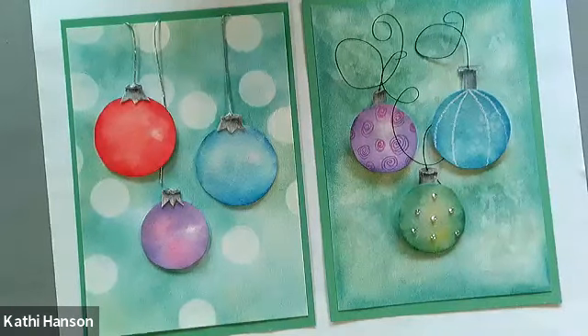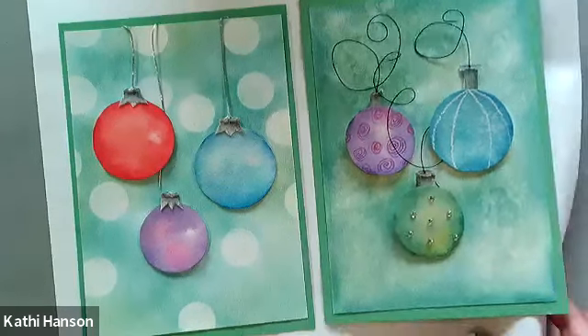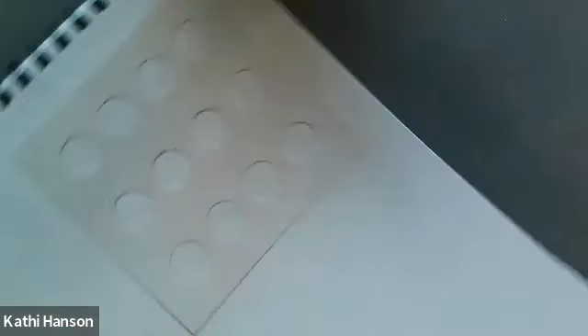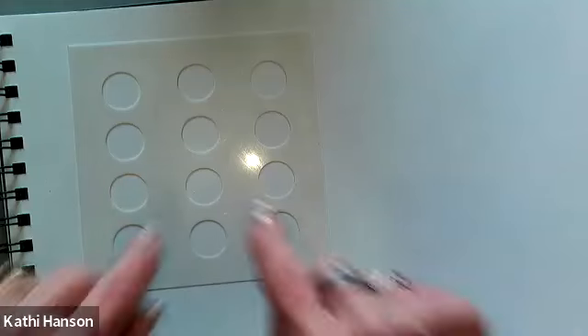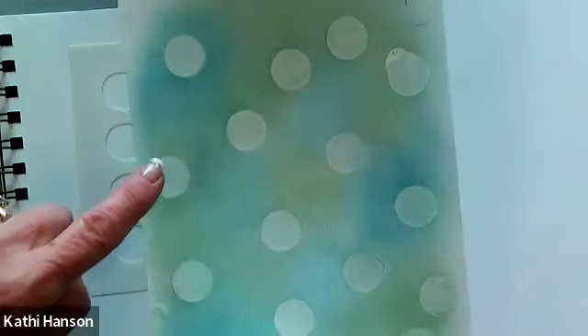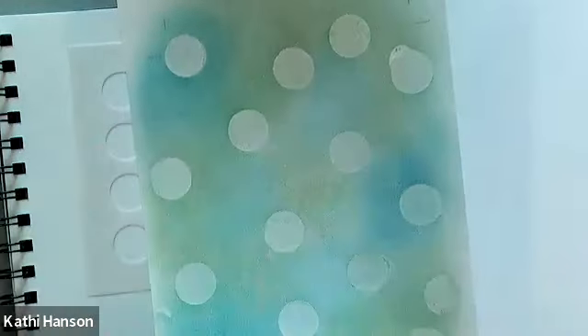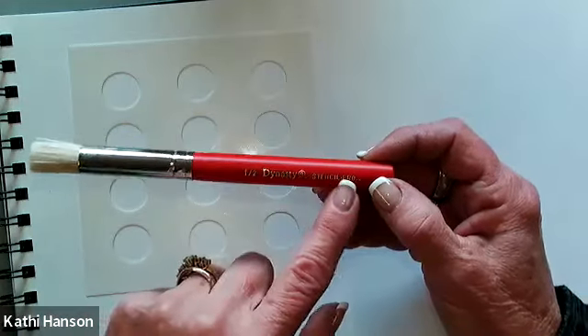For starters, I tried to give you two different backgrounds. This background right here is a bokeh effect, and I'm going to get started with that right now. Because this is going to be filmed, if you don't have these particular items, we're just going to do a soft background instead. But I wanted to be able to show you that was one of your many options. We're going to do the background first because this has to dry, and then all these little circles we're going to be creating right now.